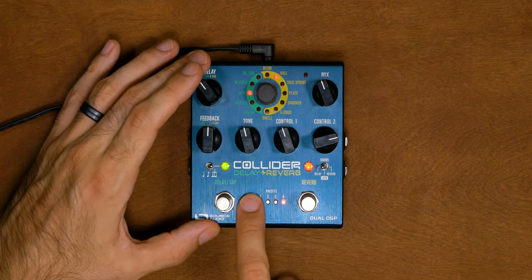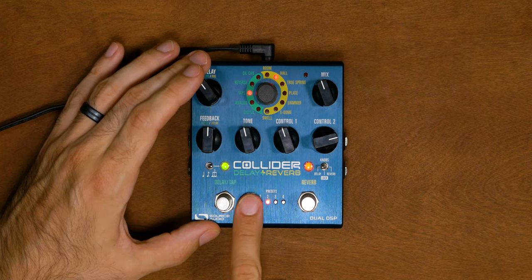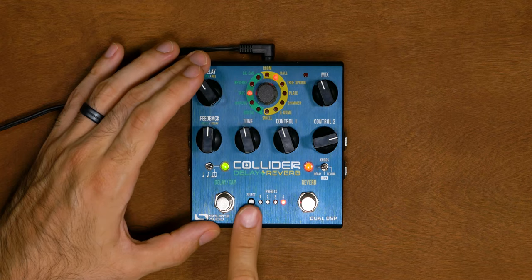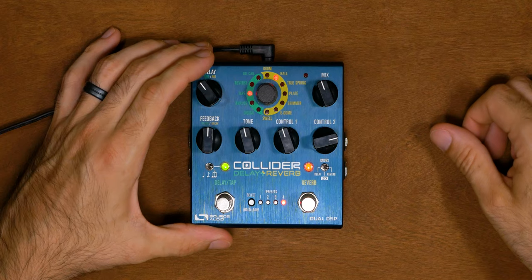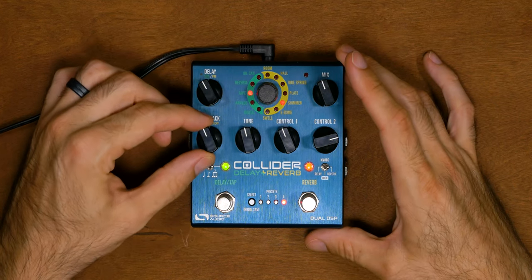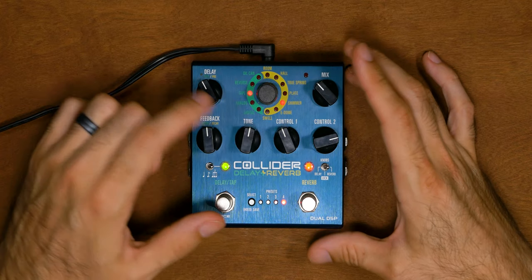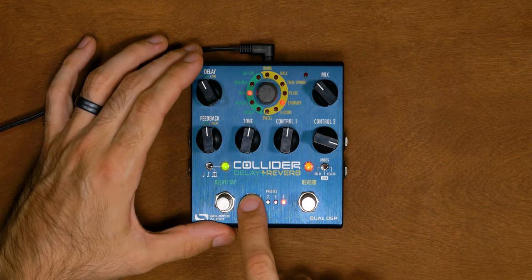It's probably a good idea to save the preset before moving to the reverb. To do that, hold down the select button until it starts flashing and let go. To save to the same patch, just hold down the select button — you'll see it flash slowly a few times then go solid. To save to another patch while the light is flashing, tap the select button until you reach the desired patch, then hold it down. To adjust the reverb, move the selector switch to reverb, turn it on, select your reverb engine, and make your adjustments. The delay knob controls pre-delay, feedback controls decay, and tone and mix work the same way.